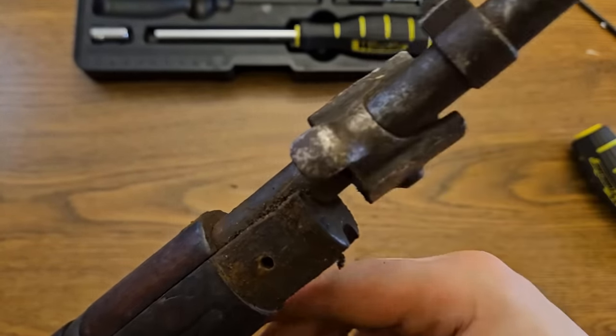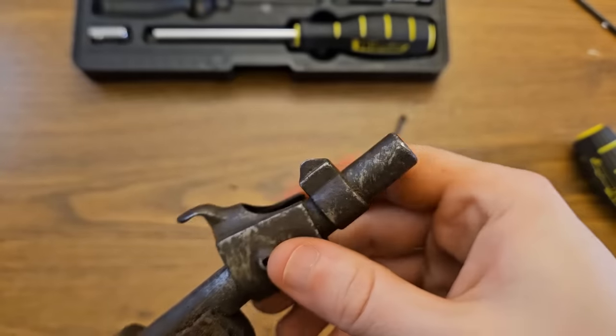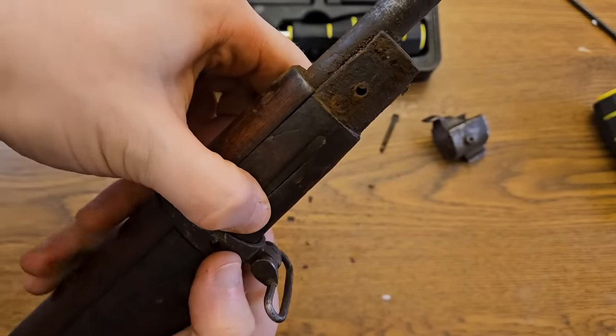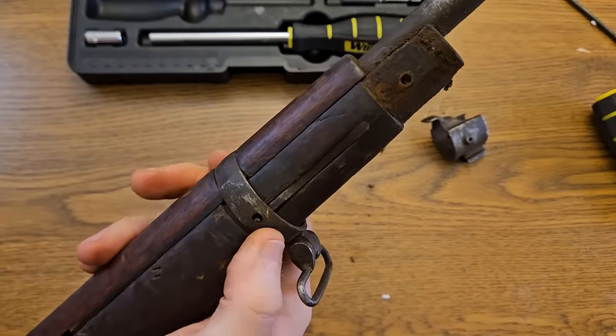After a couple authoritative taps with the handle of the screwdriver, the nose cap comes loose. Look at all that rust and crud under the nose cap. These do clear the front side so you can slide the whole thing right off. The barrel band here is tool-less — just depress the spring and the whole handguard will usually slide right off.